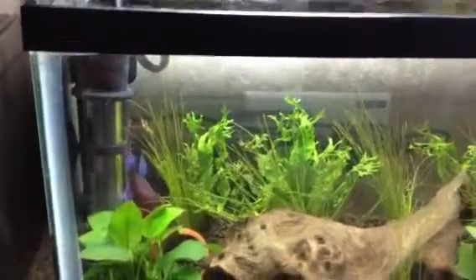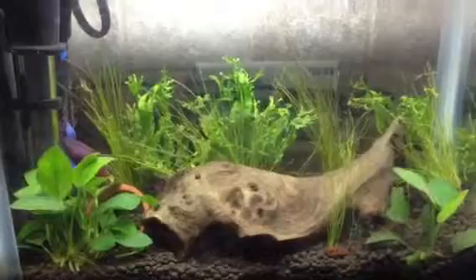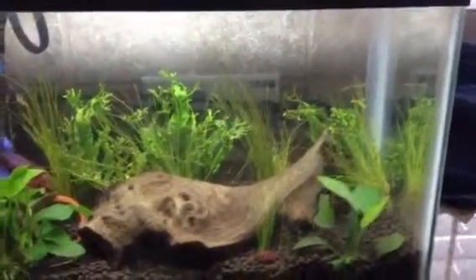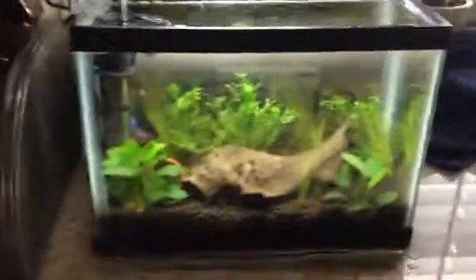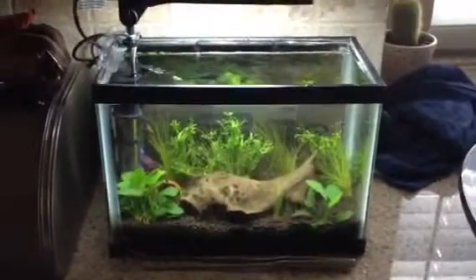It's a female betta — it's my daughter's. Say hi. Hi. And checking out the 2.5. I'm going to paint the background white. I think that'll look really cool.